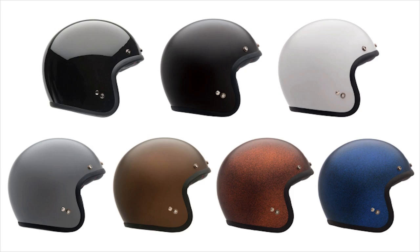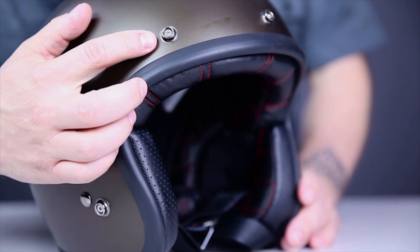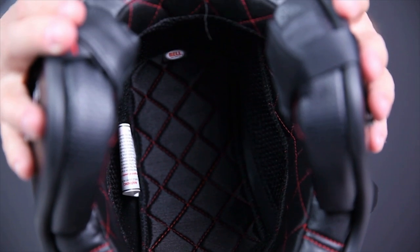The Custom 500 is available in seven colorways, including this matte brown metallic, and in sizes extra small to double extra large. It features a retro looking quilted liner and snaps for adding a face shield. As far as quality goes, this is going to be the top of the line in the retro segment, and it carries a five-year warranty to back it up.